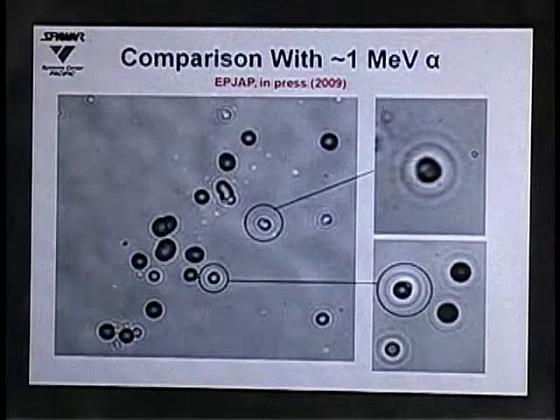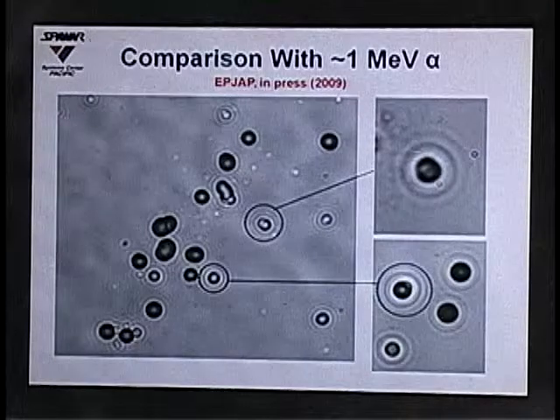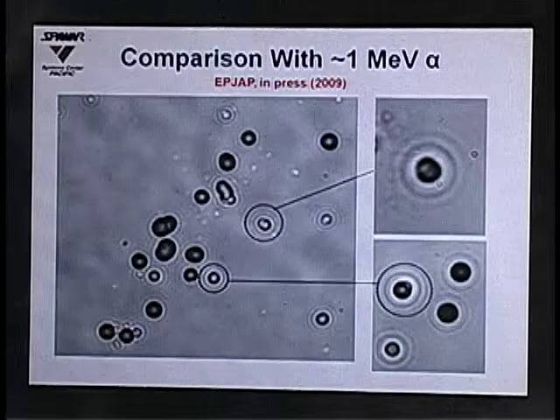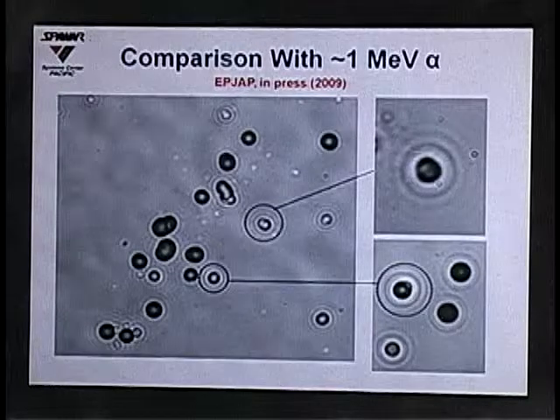Comparing our co-deposition tracks with 1 MeV alpha tracks, we see the circular ones present in our experiments closely match the modeled tracks. Individual tracks from our co-deposition experiments look very similar to the 1 MeV alpha reference tracks, supporting the interpretation that the detected particles are approximately 1 MeV alphas.